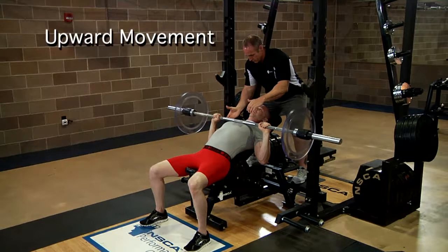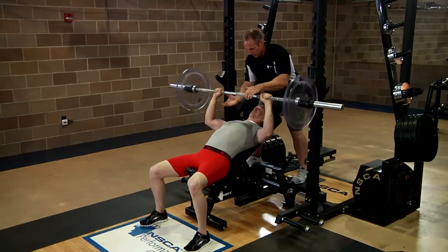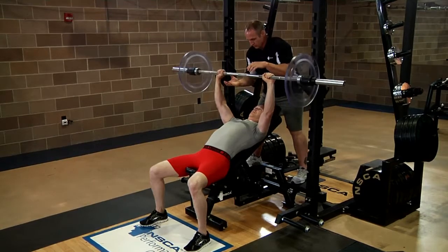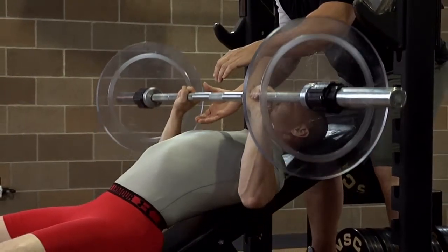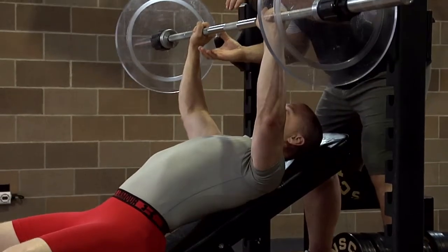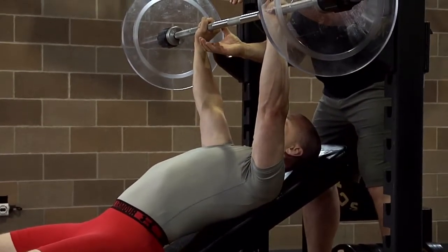Press the bar upward and slightly backward. To keep it from falling forward, press the bar up so it passes close by the face. Do not arch the low back, raise the hips, or push up with the legs. Keep the wrists stiff and the forearms perpendicular to the floor and parallel to each other. Continue pressing the bar up until the elbows are fully extended but not forcefully locked.